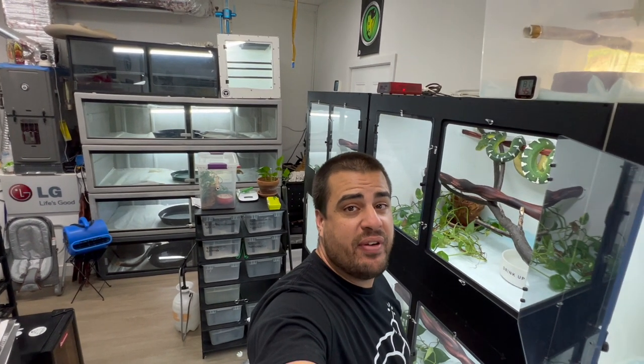Unfortunately, due to the respiratory infection that Benny got, just like Nacho, I had to pull him from the breeding program and everything was on pause. But yeah, man, welcome back to the Snake Trap Sessions. I am so excited to be back.